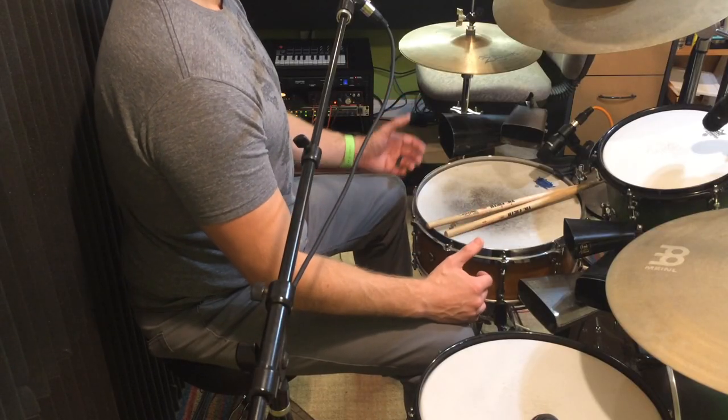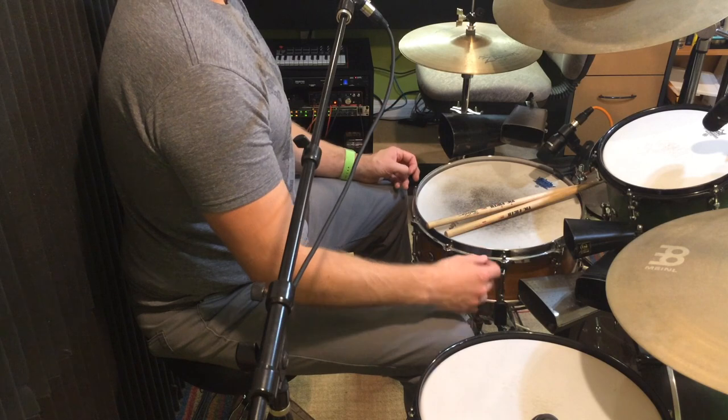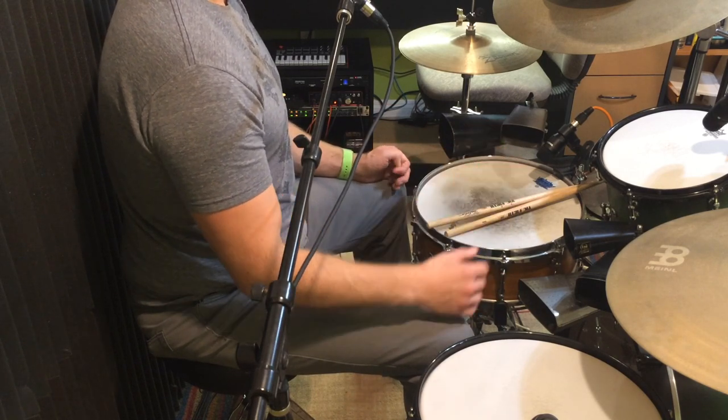Hey guys, what's up? My name is Mike Levitsky and today we're going to be talking about cowbells. I have five cowbells with me, all of different sizes and lengths and depths, and they all have a different sound to them. First we're going to listen to all five cowbells together and some silly grooves that I try to come up with using all five cowbells.